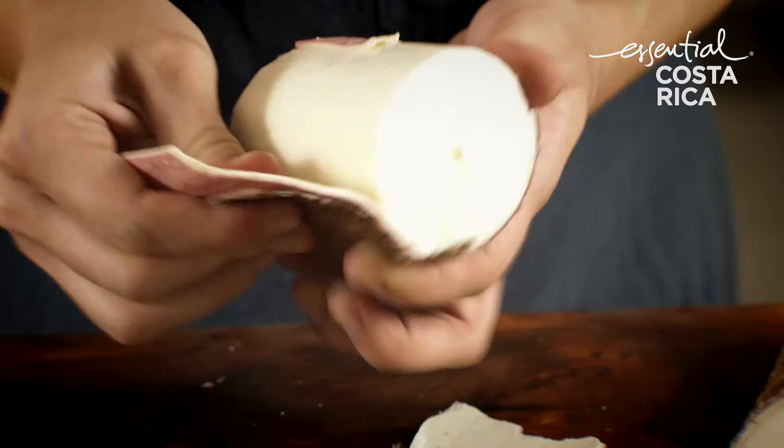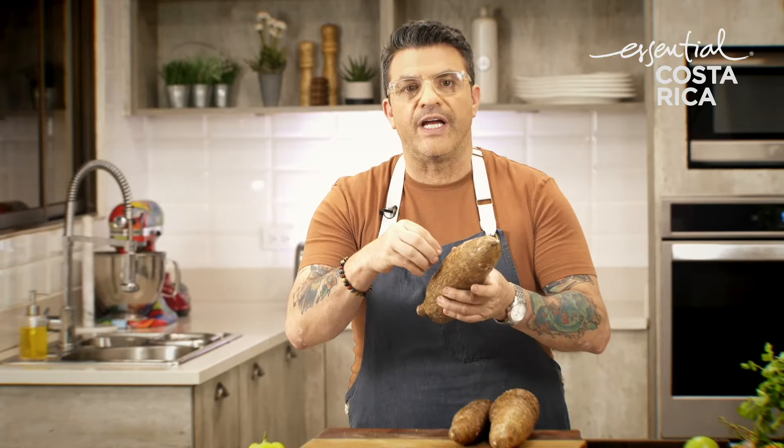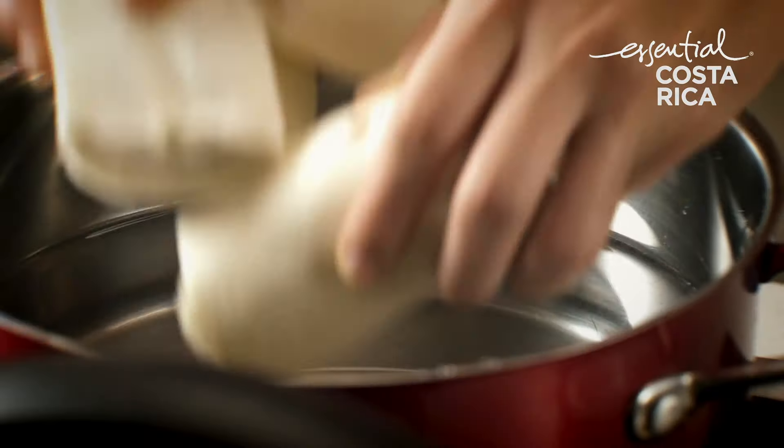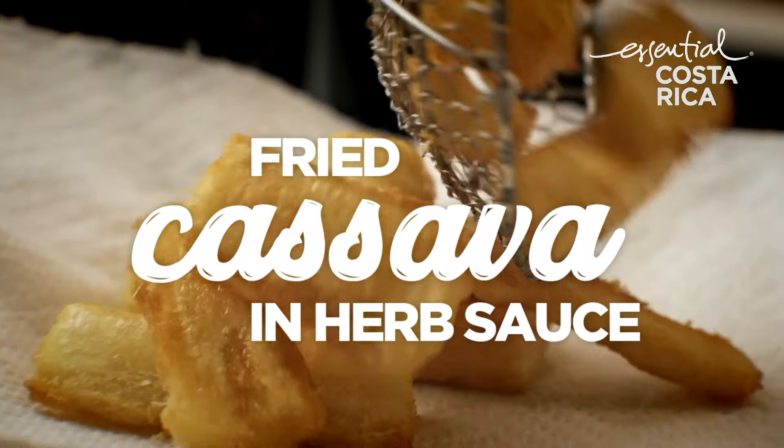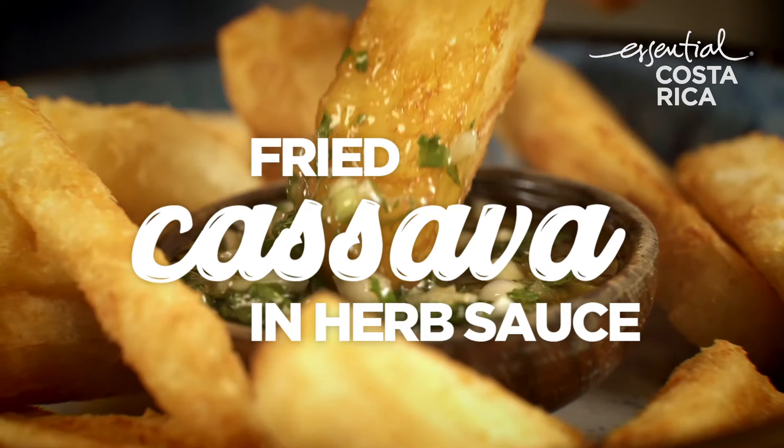All you have to do is cut it with a knife and then with your hands you can peel off the outside skin and then you can cut it, boil it in water with salt and it's ready. Today I'm going to show you how to make some fried yuca with an herb dressing.